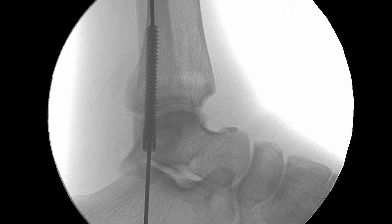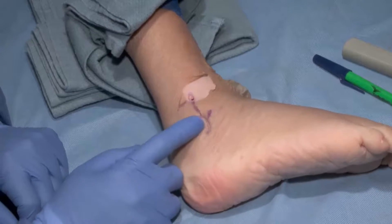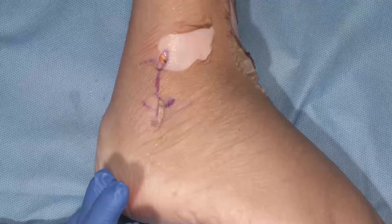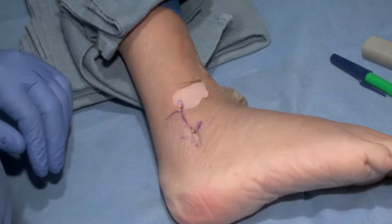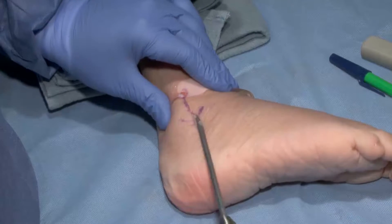Supination adduction injuries, Weber A, are typically treated nonoperatively in the literature, as they should be, but they can go into nonunion sometimes. In a polytrauma patient where you want to mobilize them quickly, you want to fix it — you can't cast them and expect to mobilize someone with a pelvis fracture, head injuries, or spinal cord issues. This is very minimally invasive, with less tissue stripping, and they can walk on it pretty fast. Think of this as a load-sharing device rather than load-bearing — unlike a plate, it won't create stress shielding, similar to a tibial or fibular rod. We close with 3-0 PDS and 3-0 Monocryl, advance to full weight bearing within two weeks with a cast boot, and start physical therapy.